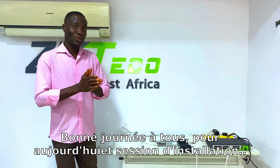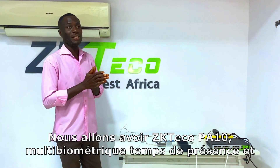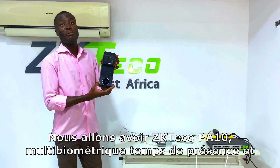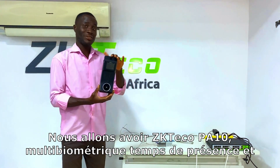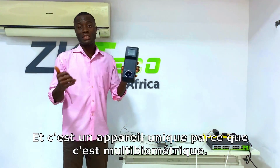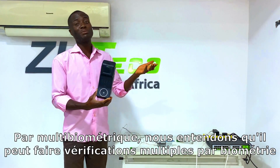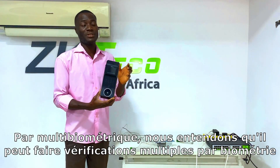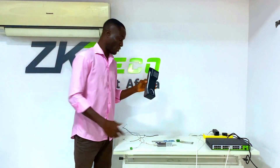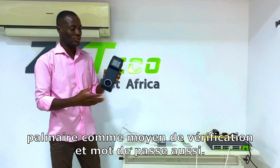Good day everyone. For today's setup and installation session, we are going to be using the ZK-Teco PA10 multi-biometric time attendance and access control device as our standalone device. This is a unique device because it's multi-biometric — it can do multiple verification using your fingerprint, palm biometric, card, or password as a means of verification.